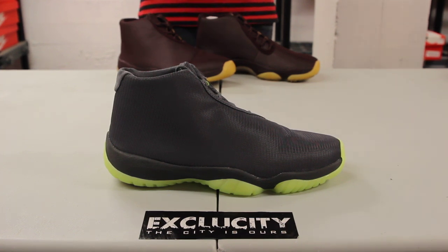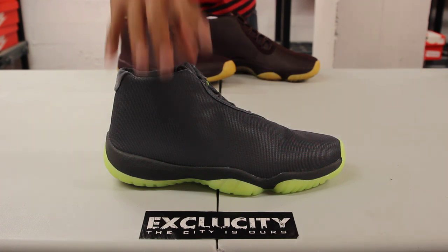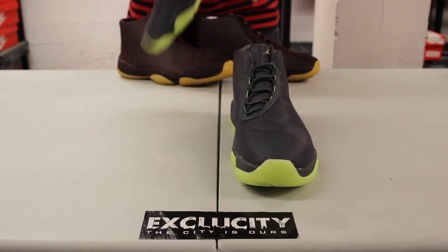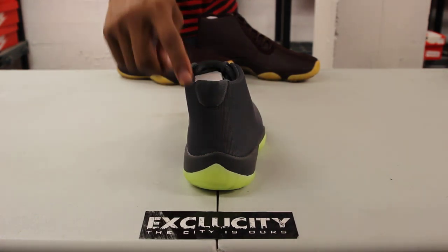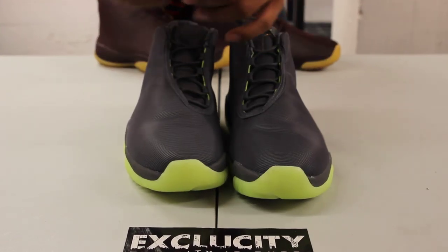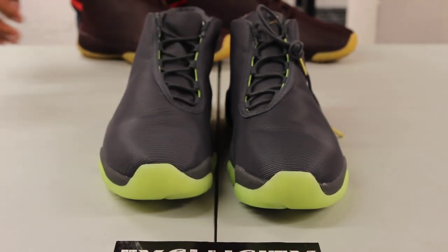It gives it a nice monotone look to the shoe, except for that volt outsole, obviously. So if you take pictures of the shoe, you can definitely see the shoe flashes a lot compared to other 3M shoes that we have. You got the wax laces in dark gray with a little bit of volt on the inside just to give it that detailed pop to the shoe. And they kept almost like an Air Jordan 11 element to the shoe on the back right there, finished off with your Jordan logo at the top in gold. And also gold laces to the shoe to complement the elegance and the futuristic look.